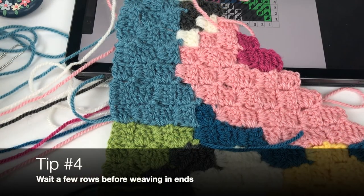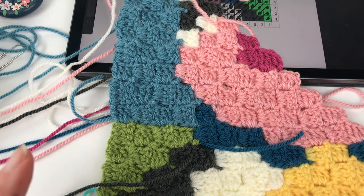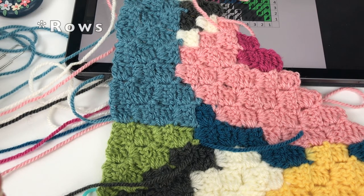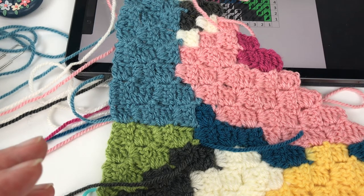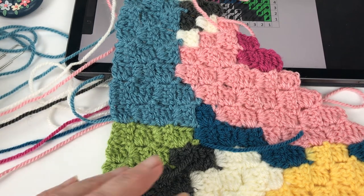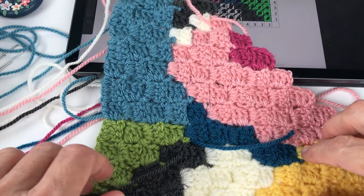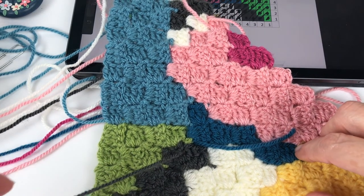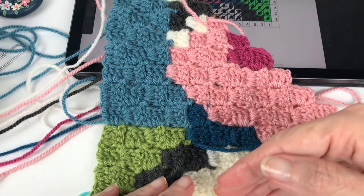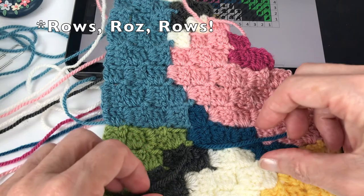Tip number four is all about weaving in ends. The tip here is: be patient with it. I learned the hard way that it's best to wait four or five rounds before darning anything in. You're still working on those pieces and want control over the tightening and maneuvering. There are times you may have miscounted tiles and need to frog, and it's a pain to undo if you've already darned everything in.